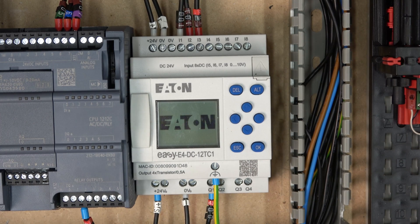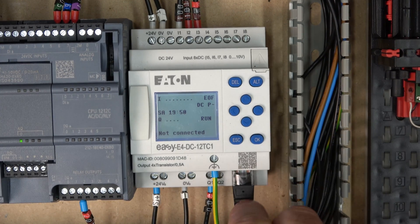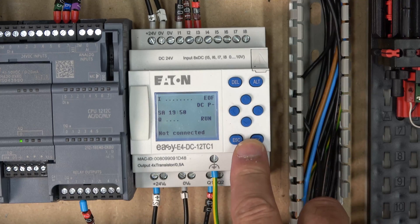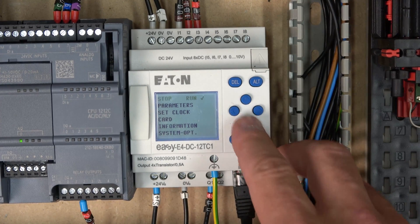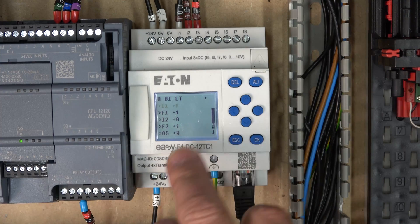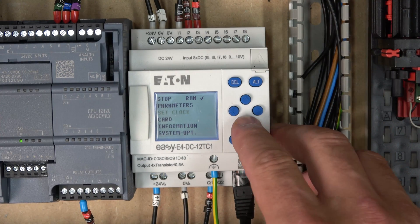Let's power the controller up. When it comes to buttons, there's up, down, left, and right, plus delete, alt, and escape. To get into the menu, press OK. In the parameters section, any function blocks in your program will appear and you can monitor them there - we'll look at that in the next video when we read out analogue values. If there's no program loaded, parameters will be empty.